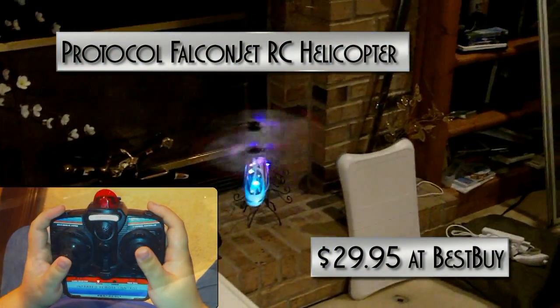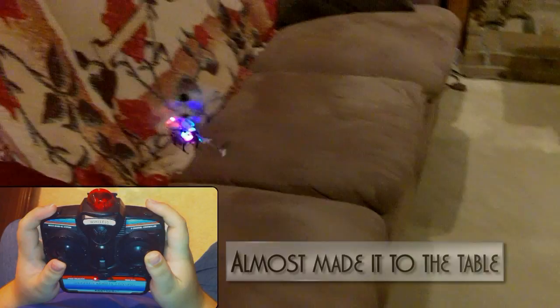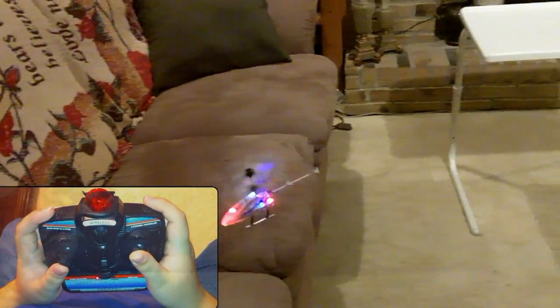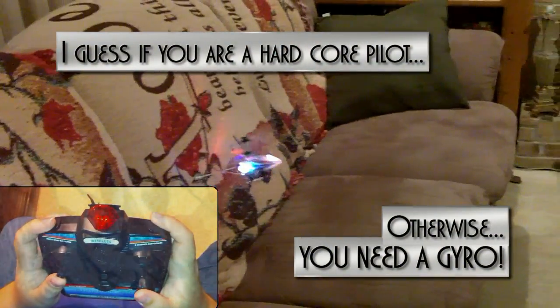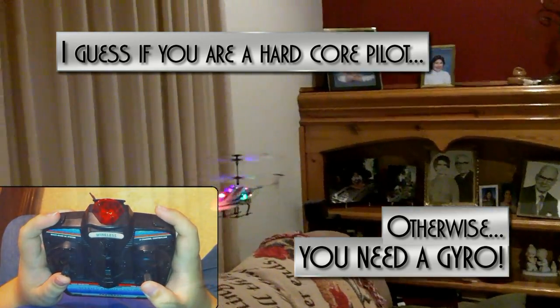Protocol Falconjet RC Helicopter, $29.95 at Best Buy. Almost made it to the table. I guess if you're a hardcore pilot — otherwise, you need a gyro.